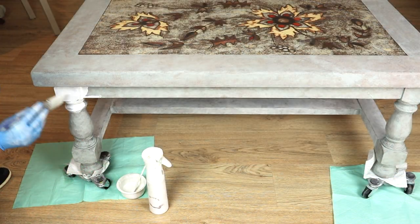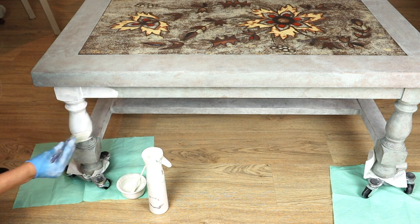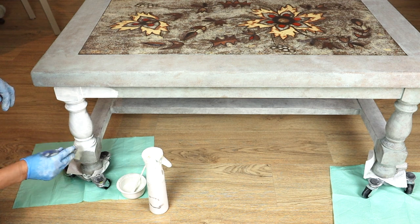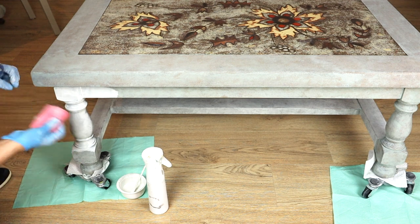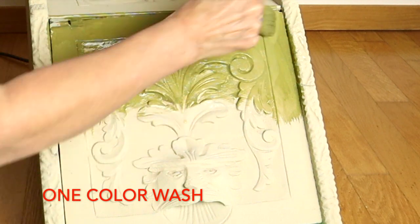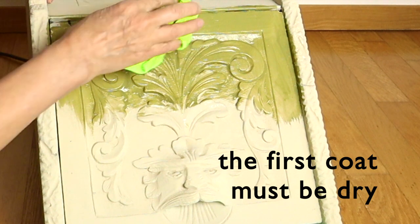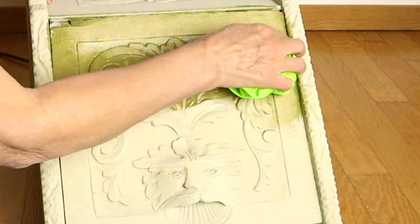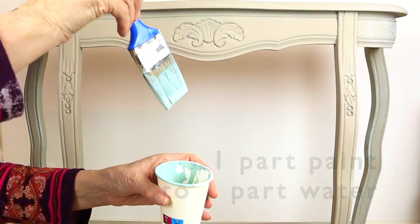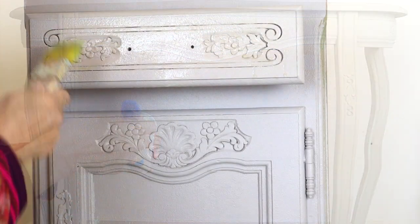The paint for the wash is always mixed with water. How you mix it depends on the result you want to achieve. With one color wash there is one important rule: the wash must be applied on a dry base color. The basic wash is 1 to 1 — half paint to half water.